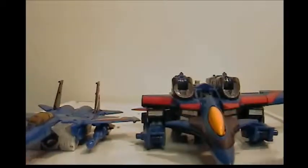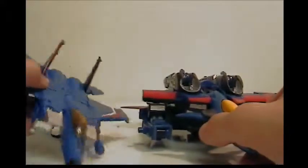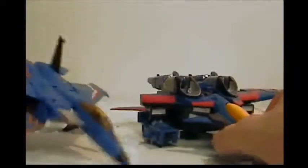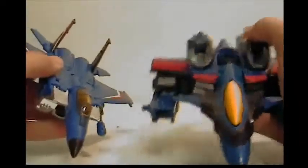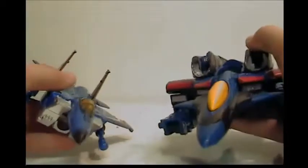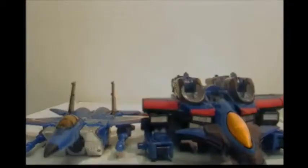Now we have Transformers Generations Thundercracker — apples to apples here. This is actually a G1 mold that they just repainted to make it the Generations line, so they could resell it. It's amazing how Thundercracker went from being so bulky and awkward to the Generations line — it's more streamlined and everything. If I were to recommend any of them, it'd be really tough.